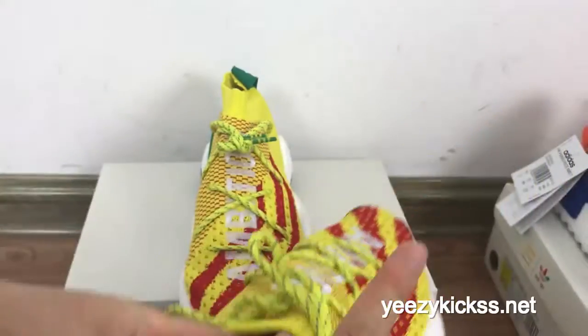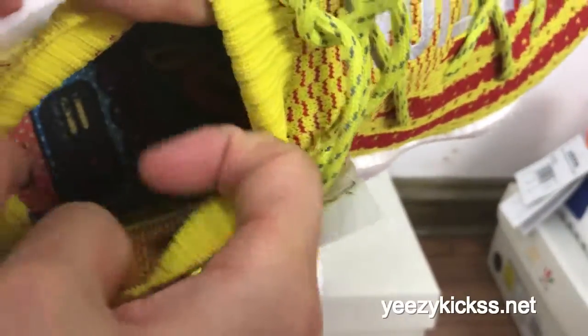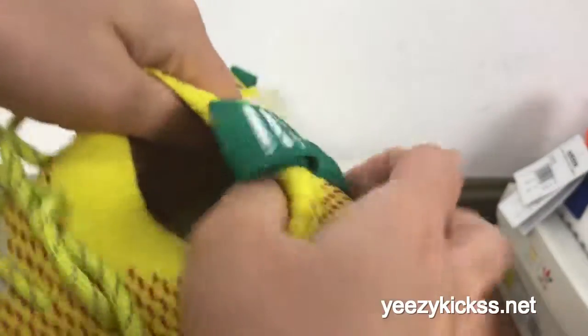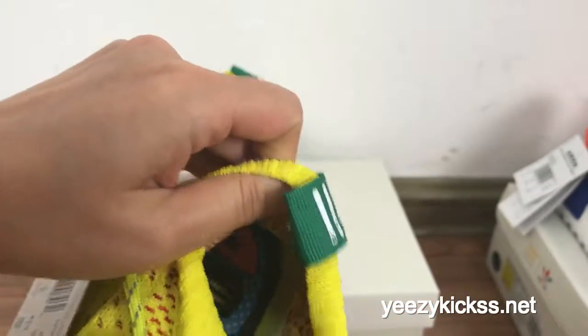On the inside you got the painting on the inside — that's for the editors — and then the Pharrell Williams logos on the inside. And you can also see the text right here.